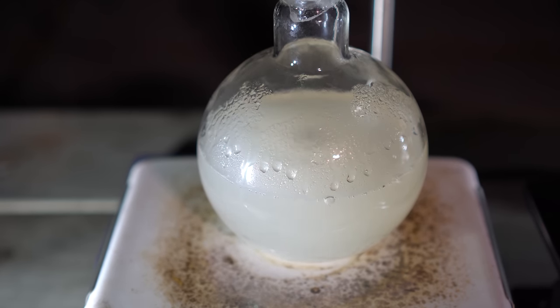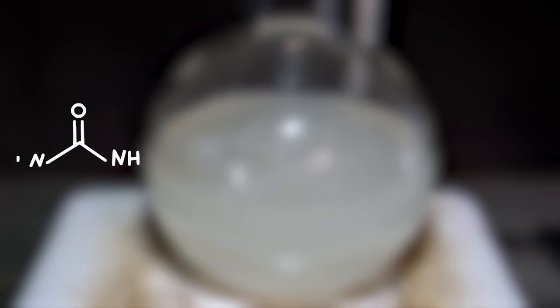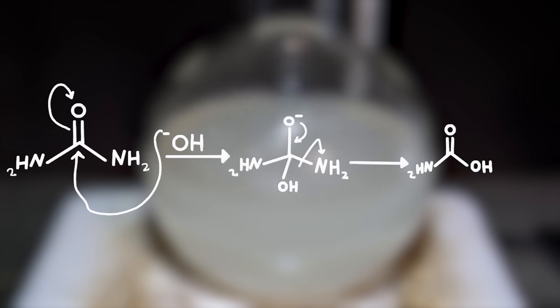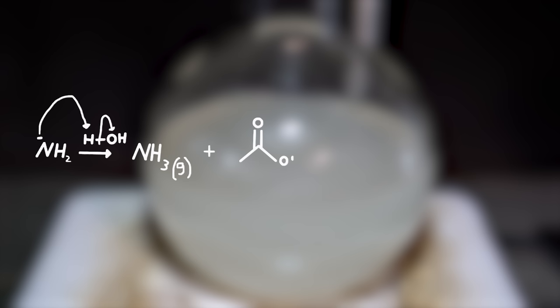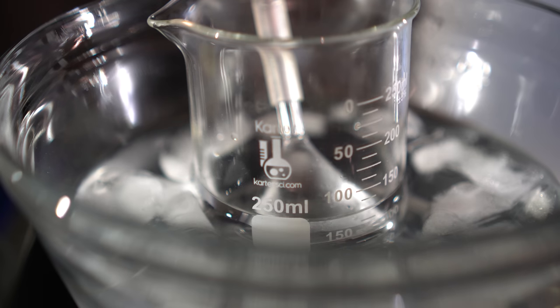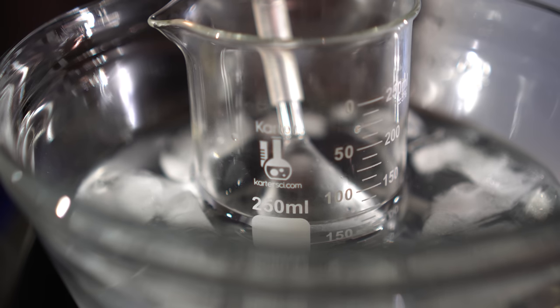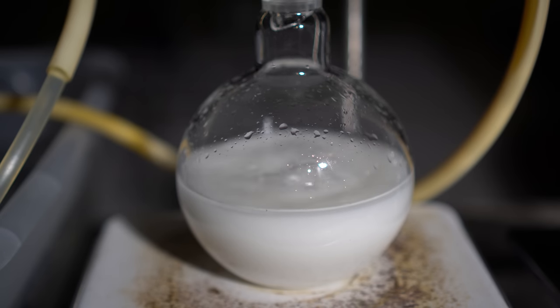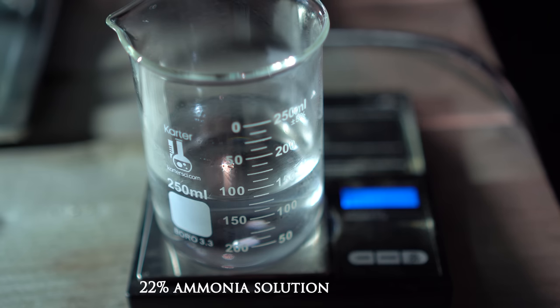I used just enough heat to maintain reflux but no more, as it's unnecessary. The mechanism here is base-catalyzed amide hydrolysis: hydroxide attacks the carbonyl, expelling the azenite anion, which takes a proton from water. The process repeats, ultimately giving sodium carbonate and a lot of ammonia gas. The sodium carbonate build-up makes it a little harder for the stir bar to work. I let the reaction run for about two to three hours, which gave me a pretty concentrated ammonia solution — it absolutely reeked outside. After doing the math, we got a 22% ammonia solution.